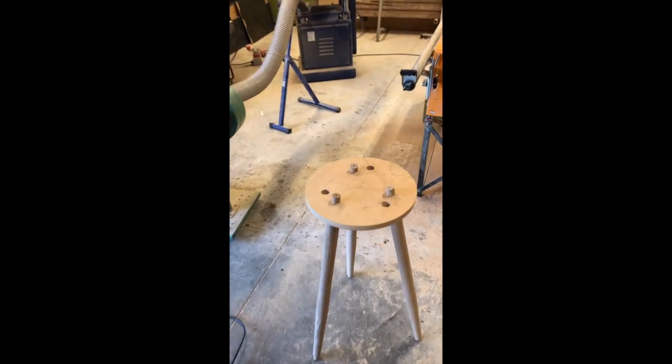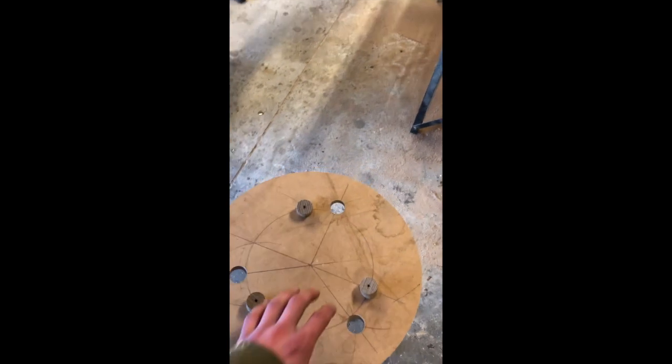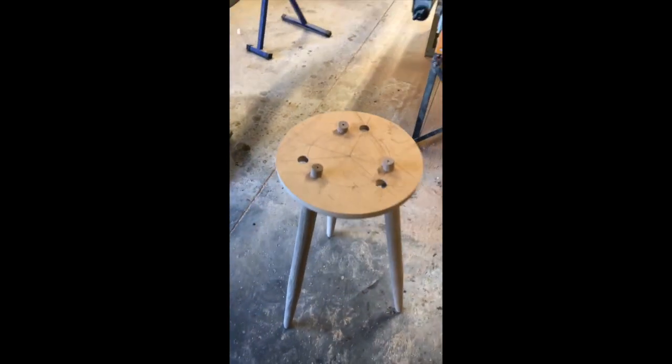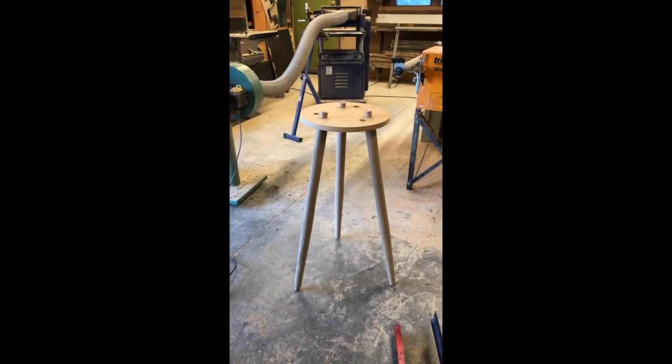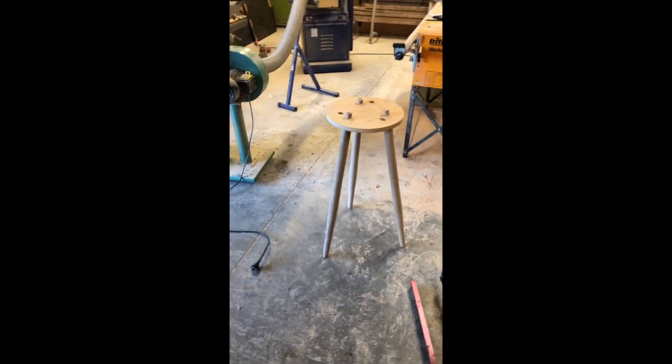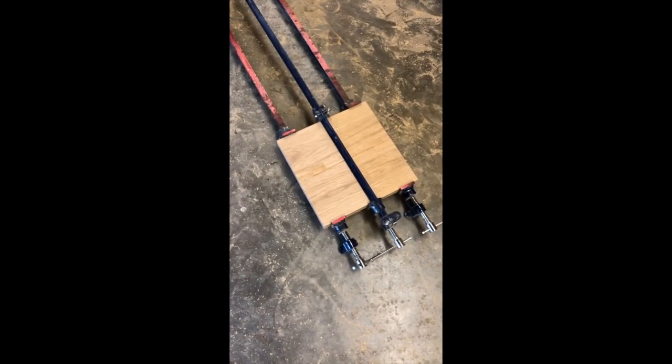I've made some slight adjustments to the hole locations on the top here, a little bit closer in, because I think the proportions work a little bit better when the legs are a little bit closer to the center of the top. So now we're ready to go on the real top.